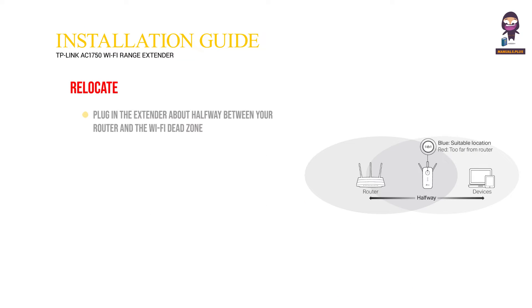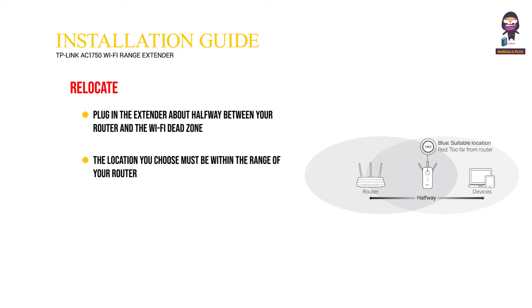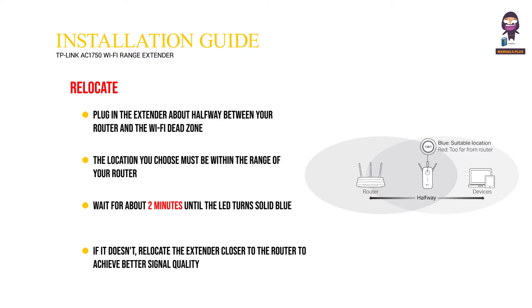Relocate. Plug in the extender about halfway between your router and the Wi-Fi dead zone. The location you choose must be within the range of your router. Wait for about two minutes until the LED turns solid blue. If it doesn't, relocate the extender closer to the router to achieve better signal quality.